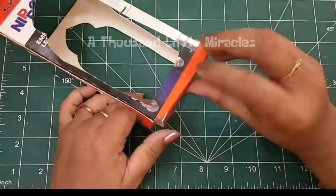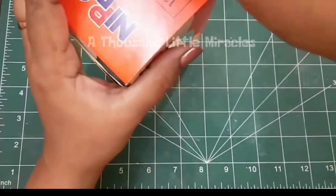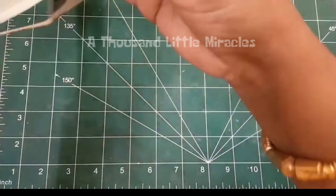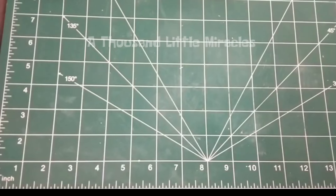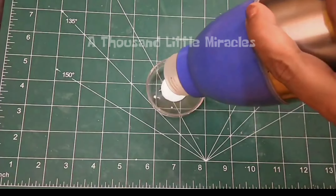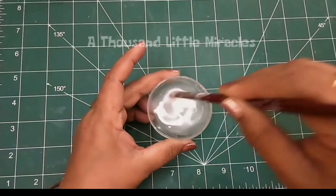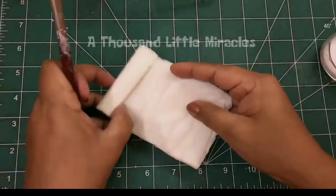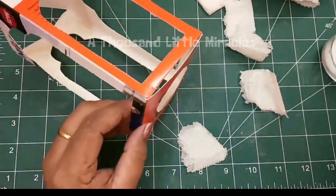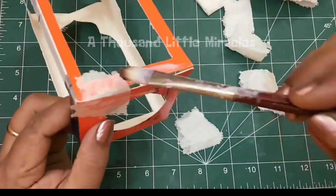Now, rejoin all the parts from where we have opened it. To secure it, use tissue paper pieces and water glue mixture as I am showing.